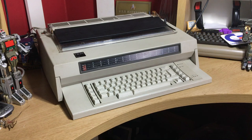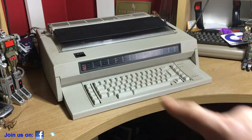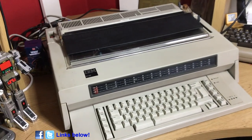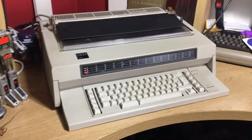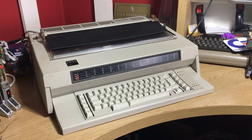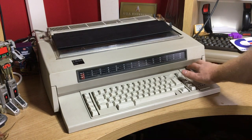Hello and welcome to the Geek Club. For today's video I've had to clear the desk — usually we have the iMac G3 sitting at the back — because of this huge beast which is the IBM 6746 typewriter. Yeah, this is a beast. It weighs an absolute ton.